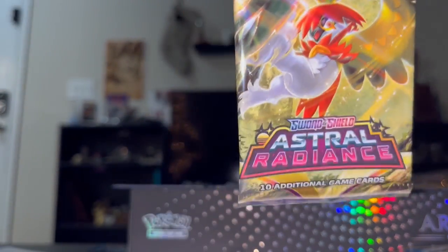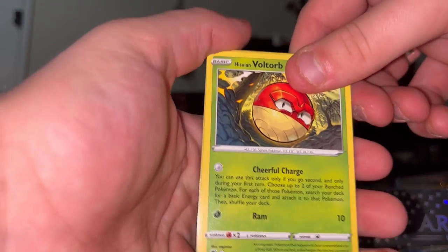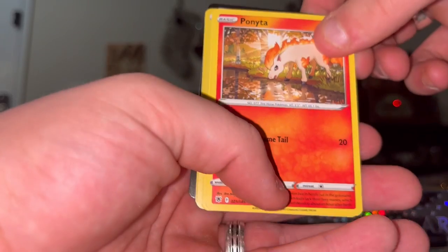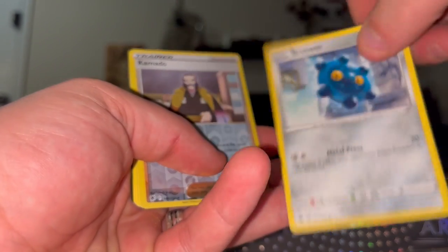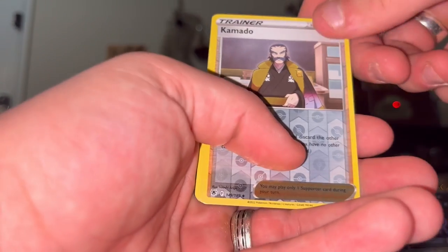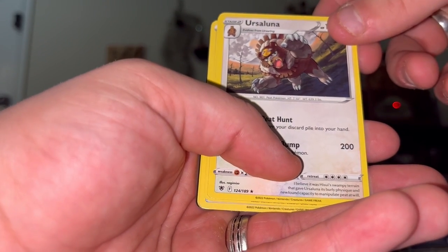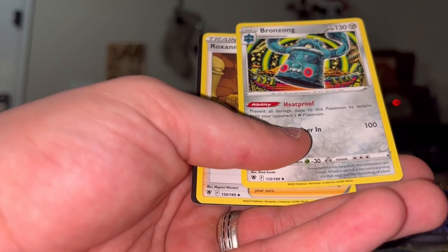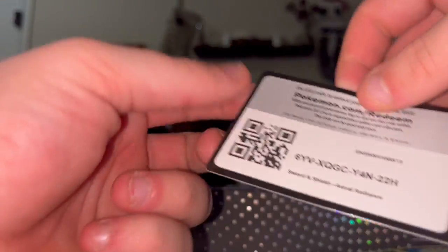Next pack - an Astral Radiance. We got Voltorb. My only first edition card in my entire collection is a PSA 3. We got Rufflet, Ponyta, Rowlet. We got Bronzor - let's sell him for parts. We got Klara and Ursaluna - I love Ursaluna, he's really cool. Energy, Fossil, Bronzong the evolution of Bronzor - we can sell him for parts too - and Roxanne, and a code.